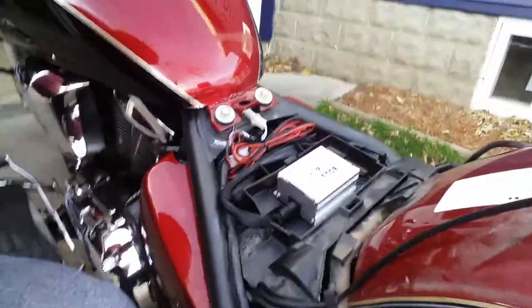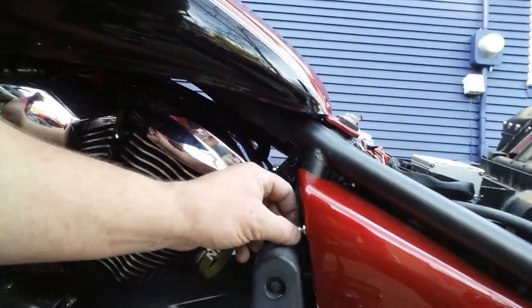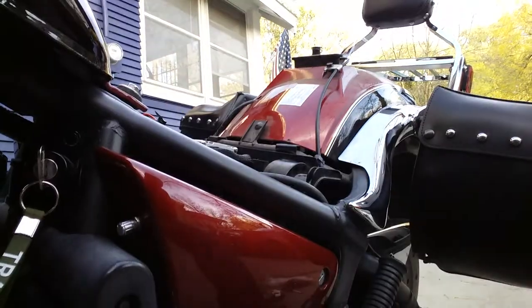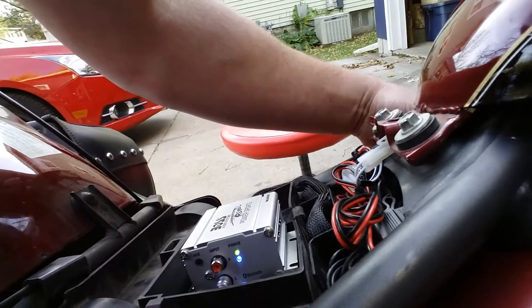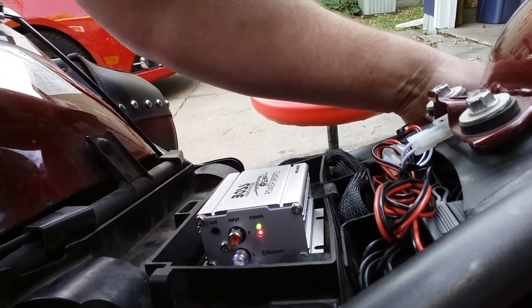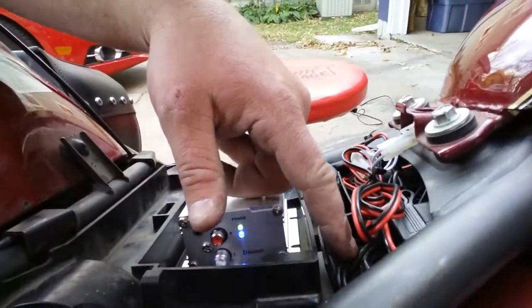I put the amp where the tool kit used to be, and put the volume switch right here — just drilled the hole. I found a hot power wire so when I turn the ignition on, the amp turns on and the Bluetooth turns on right away, so I hopefully won't kill my battery.